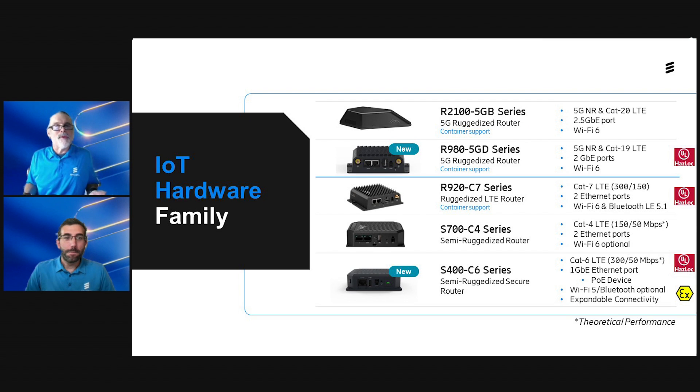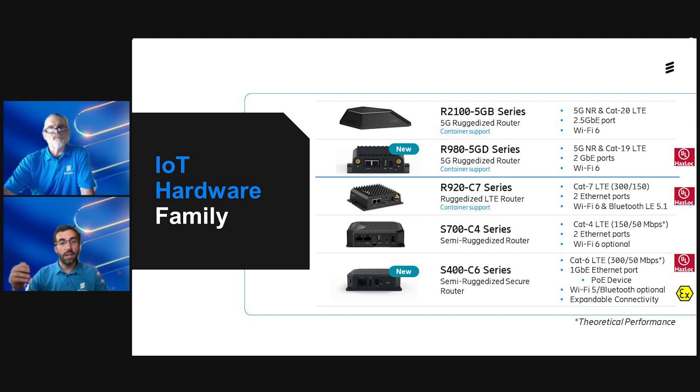We're going to do a little fun unboxing. But before we do that, these new pieces of hardware really focus on IoT solutions. What we have here is the Ericsson Cradlepoint IoT portfolio, from entry level to highest performance. Starting at the entry level is our new S400, which we're going to be unboxing today. Just above that is the S700, which has been out for about a year and a half. Also the 920, one of our Cat7 ruggedized products. Above that is our R980, and rounding out the top of the portfolio is our all-in-one R2100 router antenna combo.